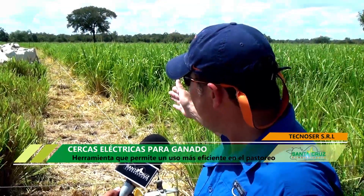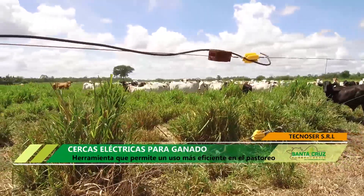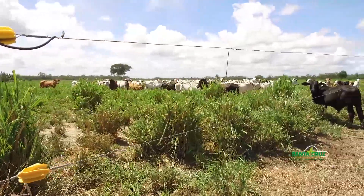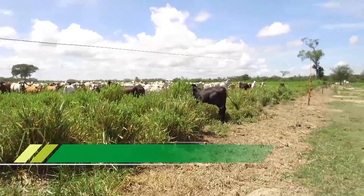Como son móviles y no le puse poste intermedio, todos los potreros a la redonda nuestra, que son unas 30 o 35 hectáreas aproximadamente, son aptos — están muy bien a plano o están bien trabajados — para poder hacer rollos para el invierno.